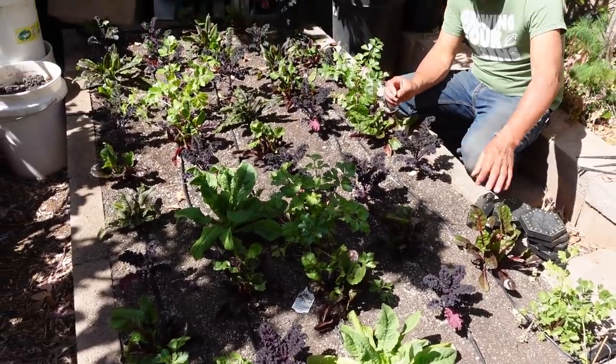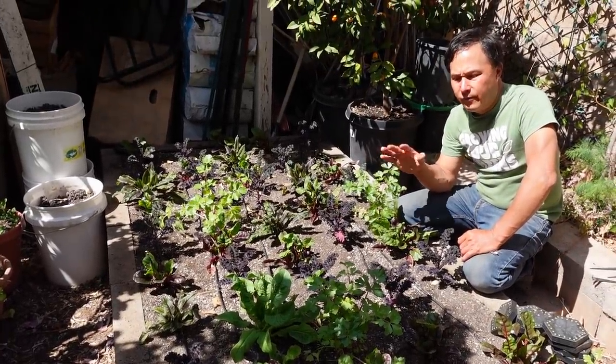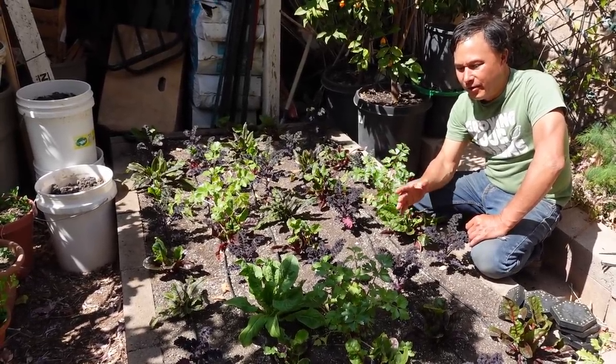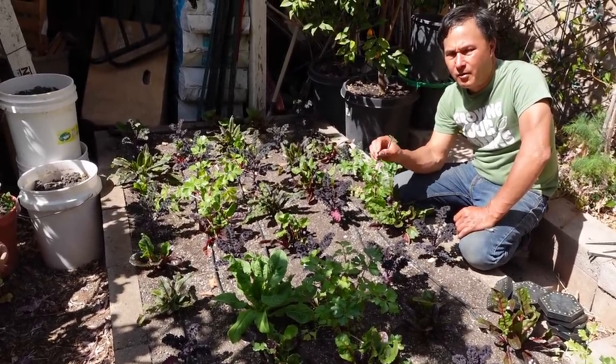I planted these intentionally — especially the Swiss chard, red boar kale, and even some red vein sorrel — as more perennial-style plants. If all goes well these should grow through the summer. If they don't make it, I'll fill in with other summer greens, but this will give me a good head start before the summer weather hits.